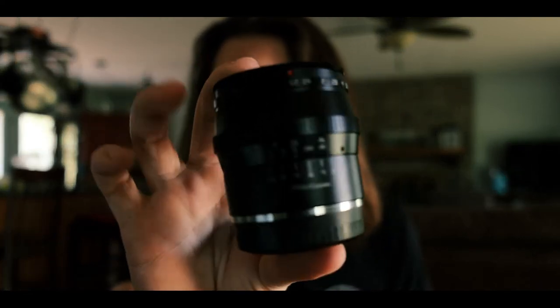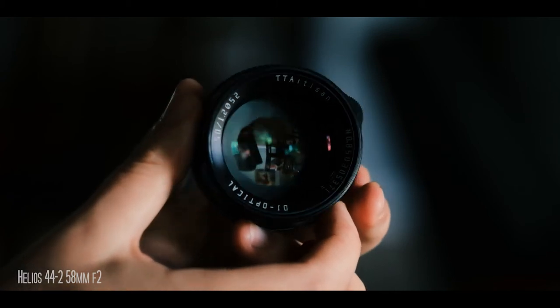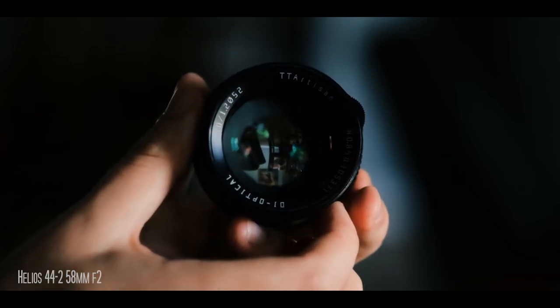Hey guys, it's been a minute since I've made a YouTube video. I really want to talk to you guys today about this nifty little lens that I just recently picked up. Let's see if my Fujifilm will focus on it. There it is — this is the TT Artisan 50mm f1.2 lens.